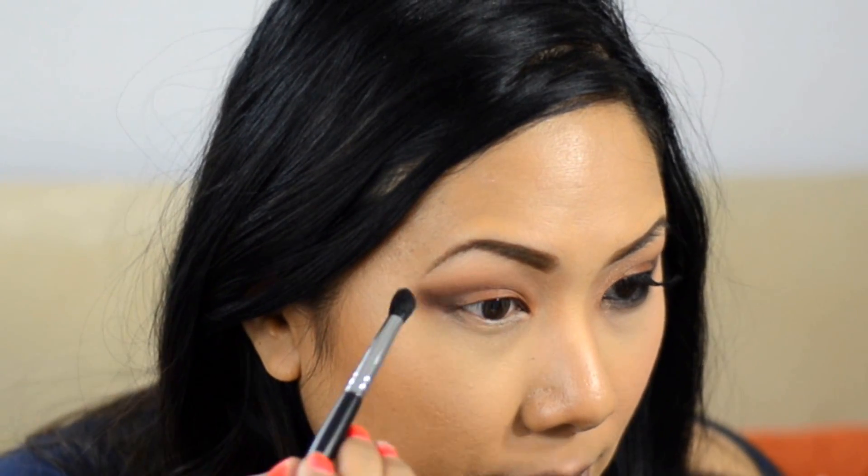I'm taking NYX Full Coverage concealer in light — it's a nice peachy shade — and using a synthetic shader brush to carve out underneath my brows to clean up the area. This also acts almost as a highlight color under the brow.